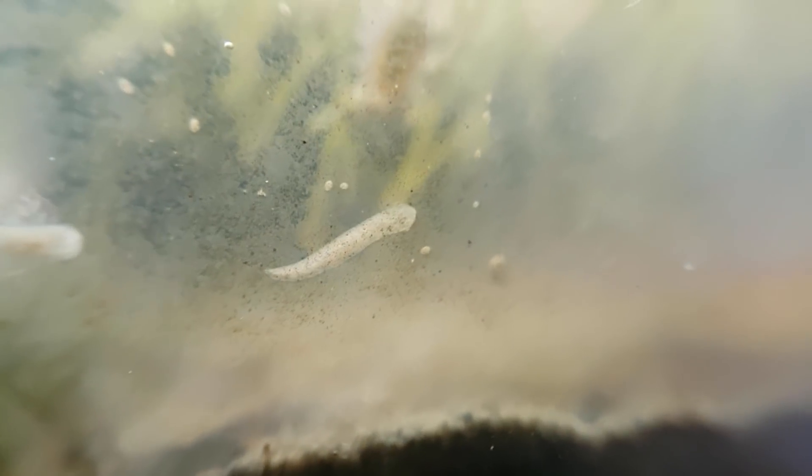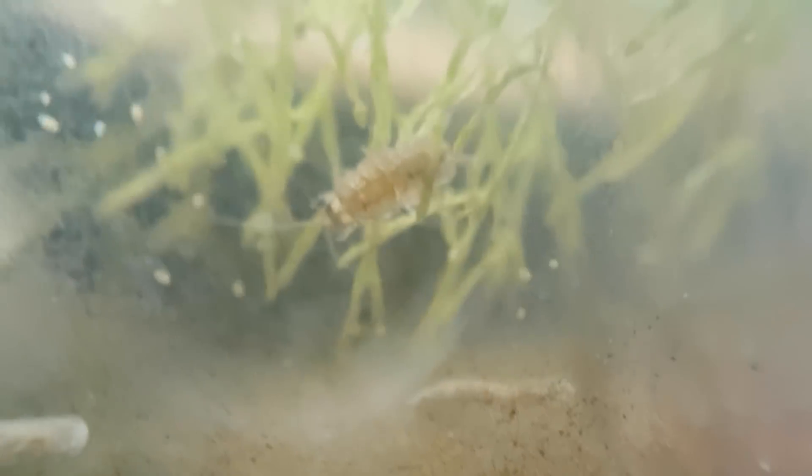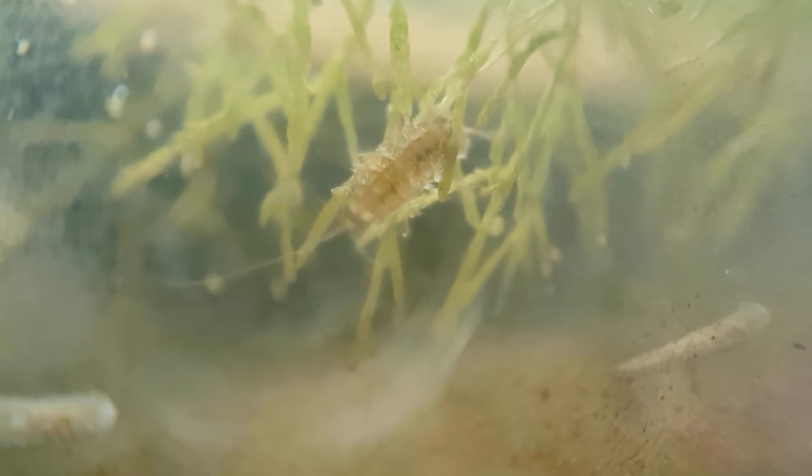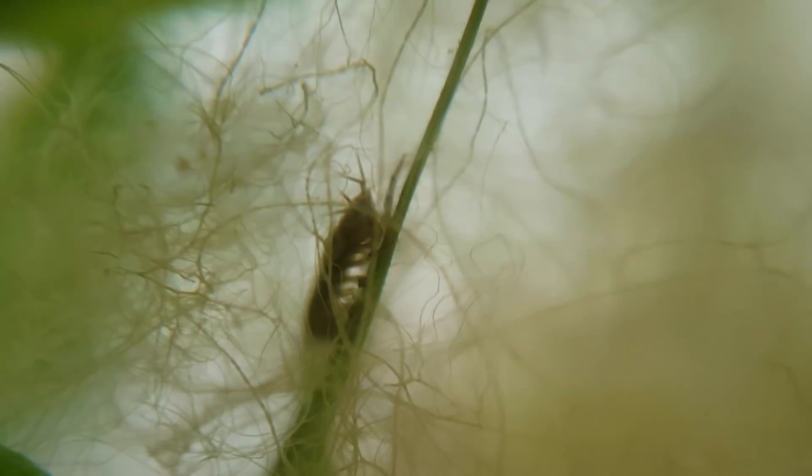I don't know why there are suddenly so many of them in the ecosphere, but it is a lot of fun having them around. Do you see those aquatic isopods in the back? They are doing great in this closed ecosystem as well.